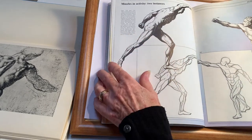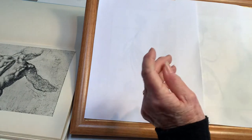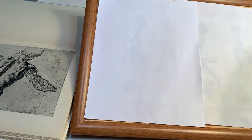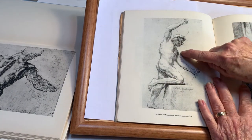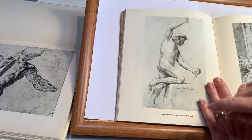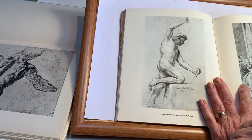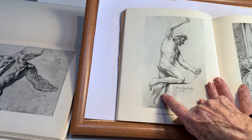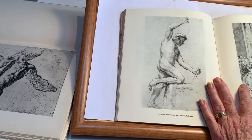Shading is part of what helps show the muscles. I'm going to show you a few examples here. The light is coming from one direction so the front is in shadow, and you can see the shadow of the other leg and the lighter shadows that show the muscles.